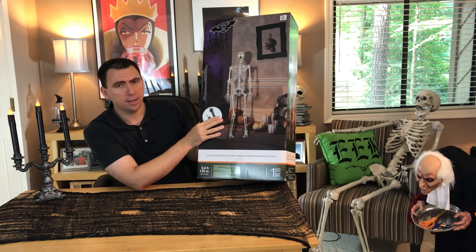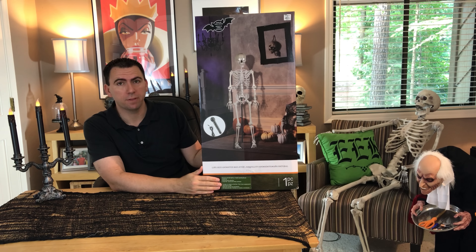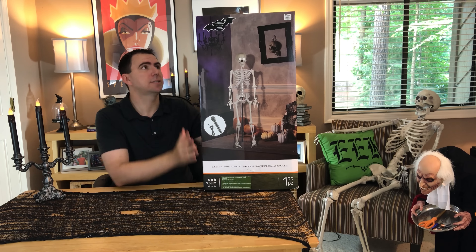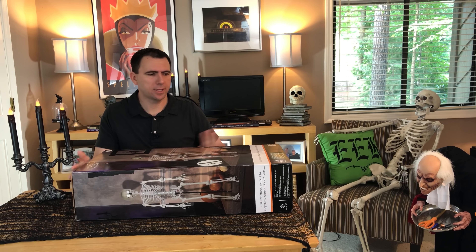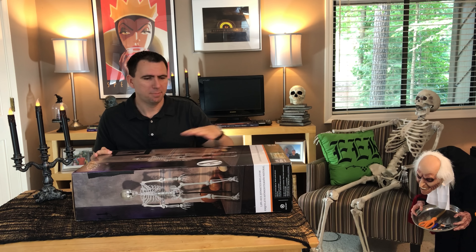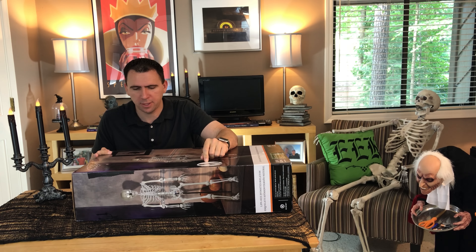So here we have the Jemmy Life-Sized Animated Skeleton. This is actually the first product that I had intended to review, but here we are about ten videos in and I'm finally just now getting around to it because it requires a little bit of putting together, and that's not my strong point.